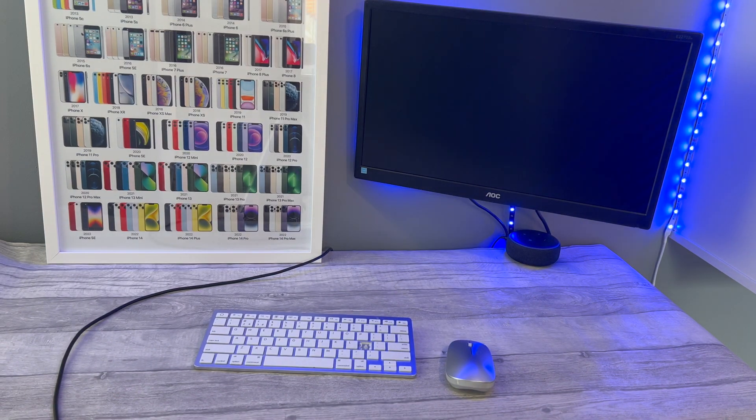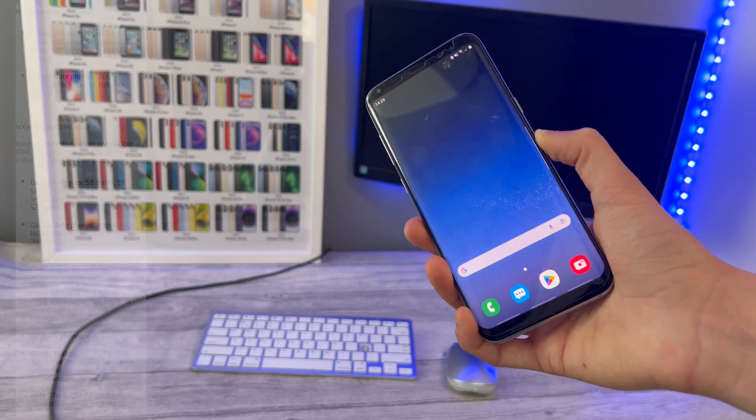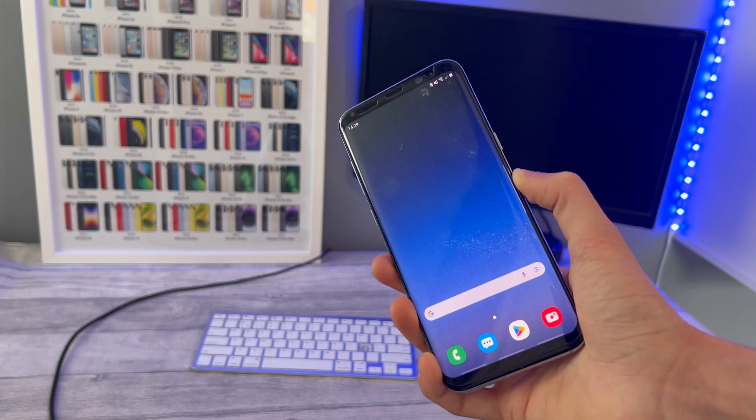Here I've got a Galaxy S8 Plus. Samsung DeX supports most Samsung S and Note phones, normally from about 2018 and newer, so do look up and see if your model is supported.